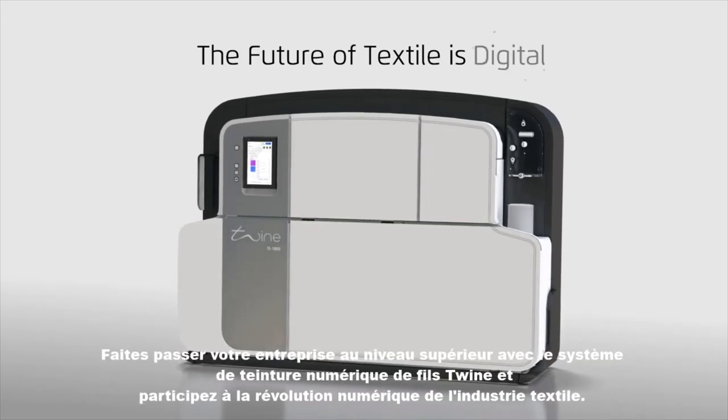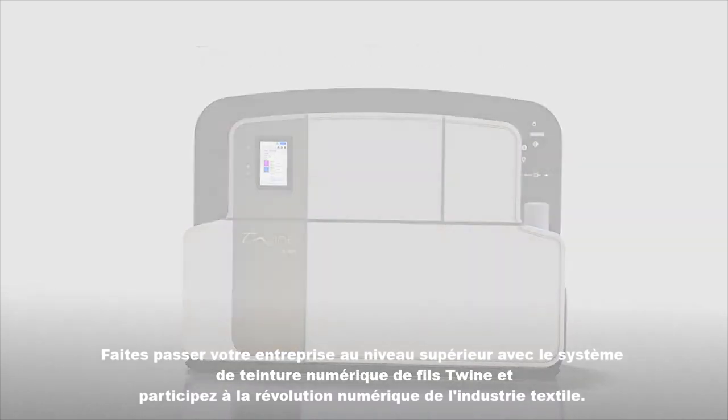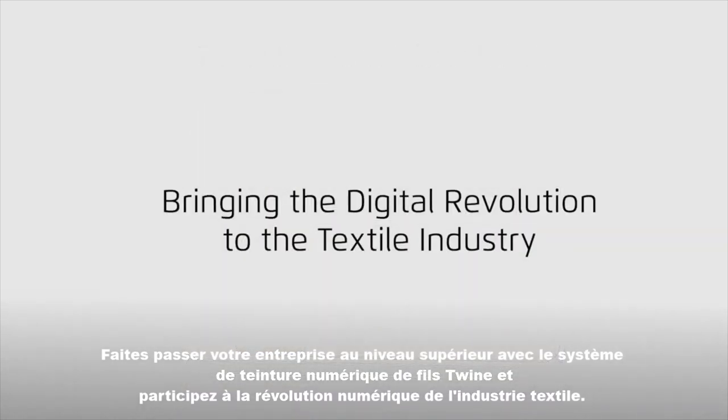Take your business to the next level with Twine's digital thread dyeing system and join us as we bring the digital revolution to the textile industry.